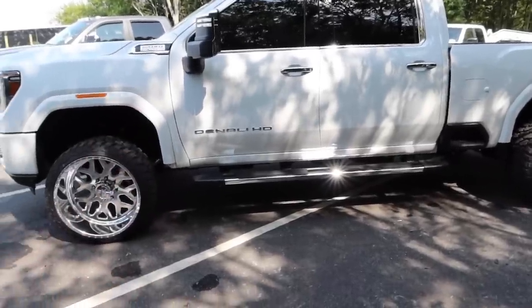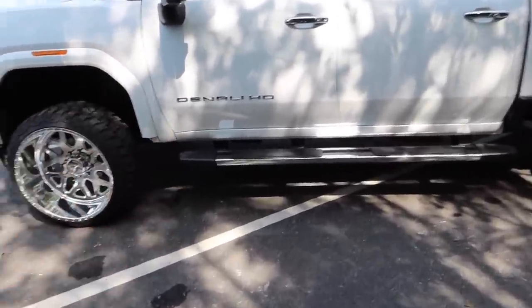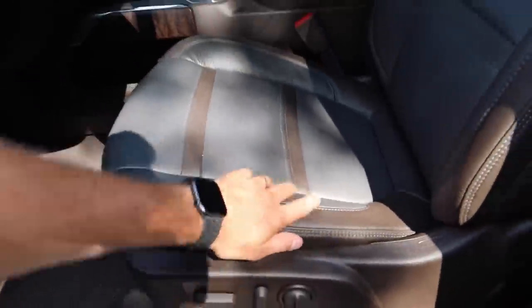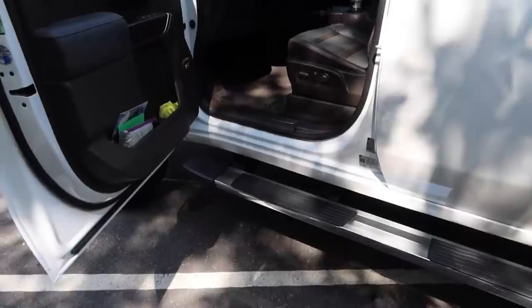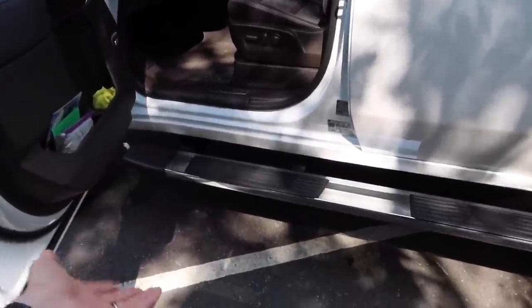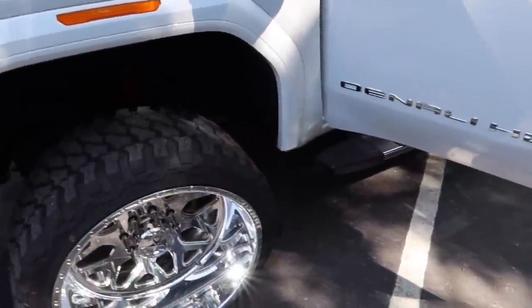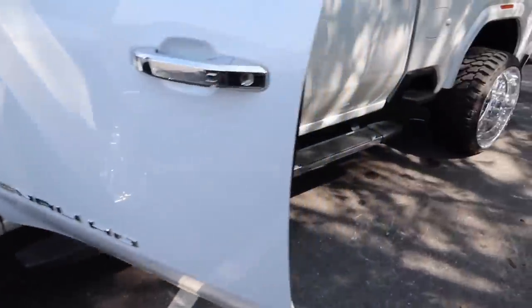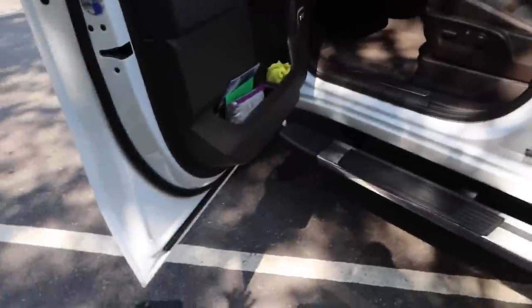Getting into these trucks, steps are definitely required. I personally like them because it allows me to step up into the truck rather than sliding onto my seat. When you slide on and off the bolsters a lot, they quickly flatten out and just look like crap. Plus, when running wide wheels, they act as a first line of defense to catch debris that might be getting slung at the rockers.